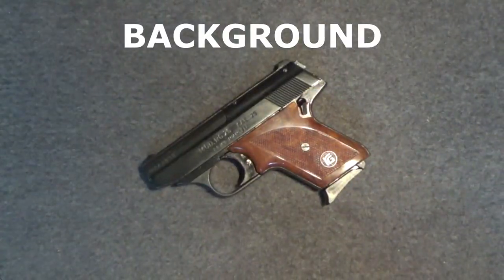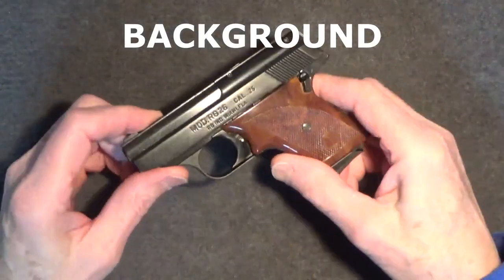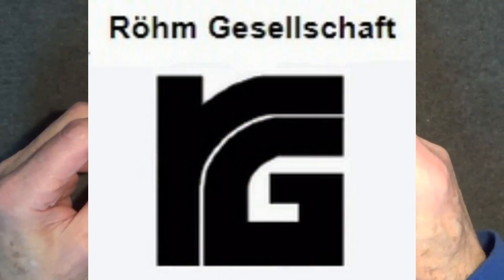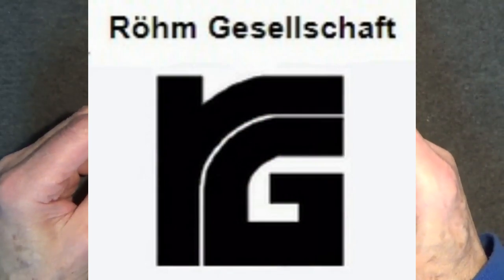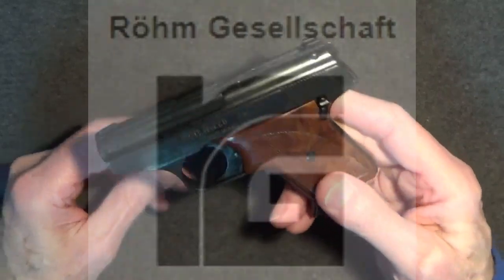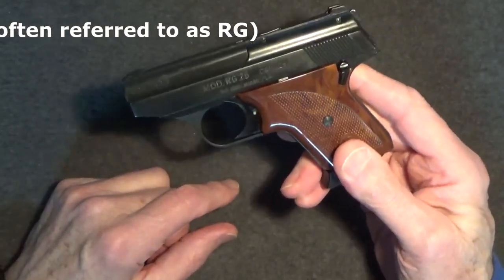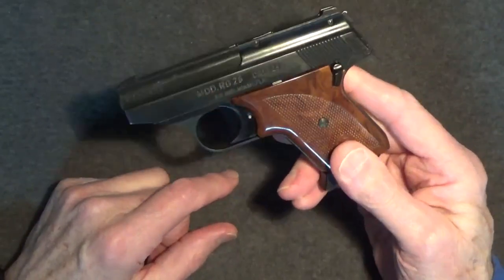This is the ROM Industries RG26, or model 26, 25 caliber pistol. RG Industries was established in Miami, Florida and went out of business in 1986. Check the internet and you'll find the RG26 holds the dubious distinction of being the worst of the junk guns, or Saturday Night Specials, of the 70s and 1980s.